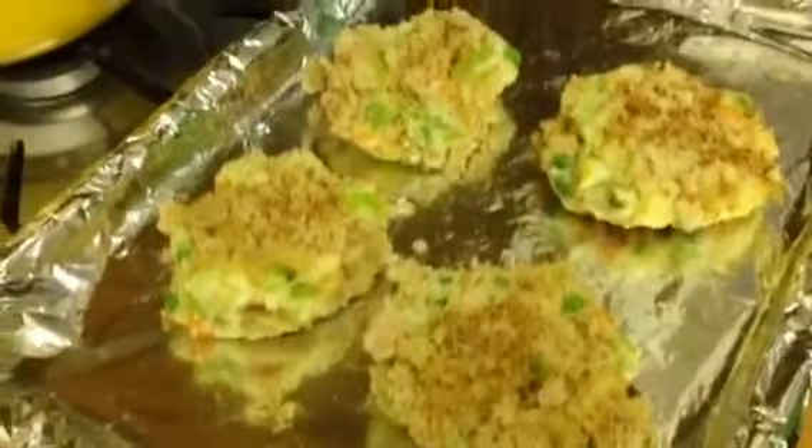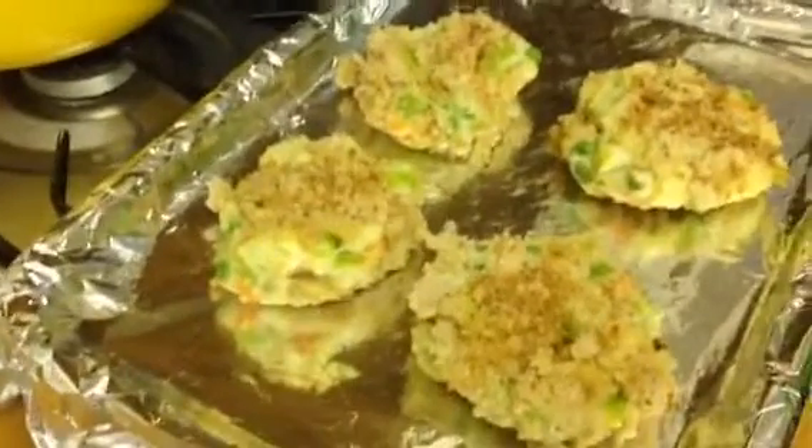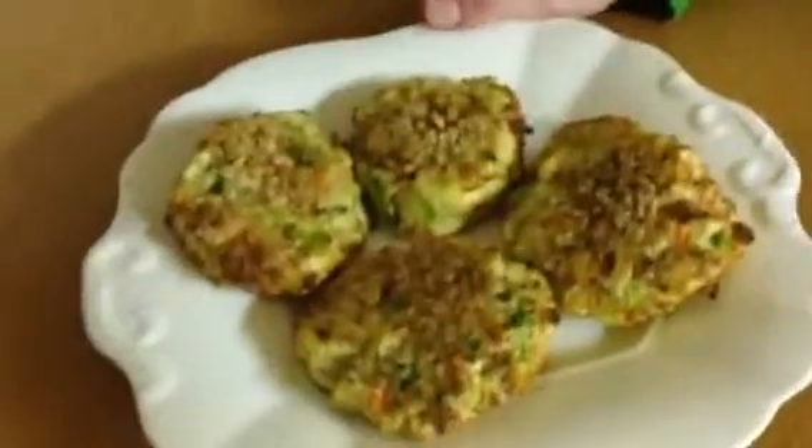These need to go in the fridge ideally for about half an hour or even more. The oven's preheated to 200 degrees. These have chilled now for at least 20 minutes in the fridge so they've firmed up. The baking tray is oiled and I've also preheated the baking tray, popping it in the oven for a few minutes before putting these on. They need to go in the oven for about 20 minutes. They've had 20 minutes cooking and they're lovely and crisp and cooked through.